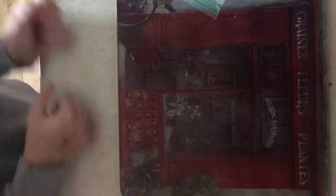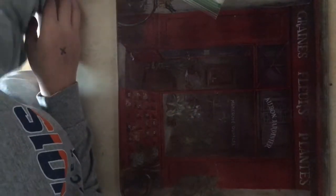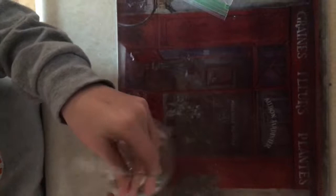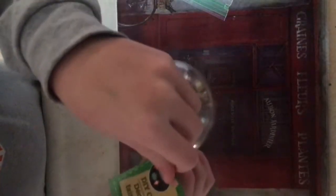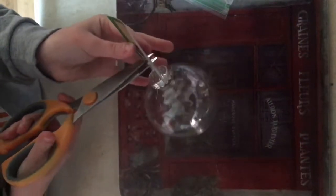Hey guys, welcome back! Today I'm going to be doing a DIY — one thing is from the dollar store, or three things from the dollar store. I got an ornament from the dollar store, it was of course a dollar, and on the thing it says 'DIY ornament,' so obviously it's for DIY. I'm just gonna take that off.